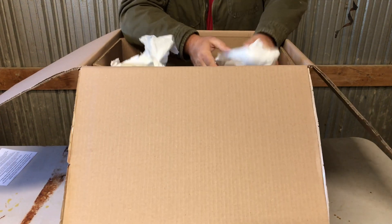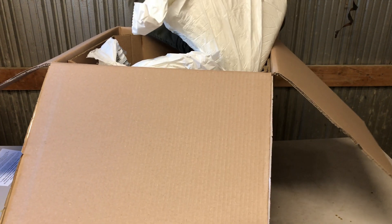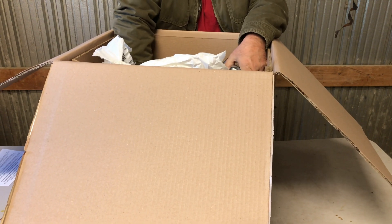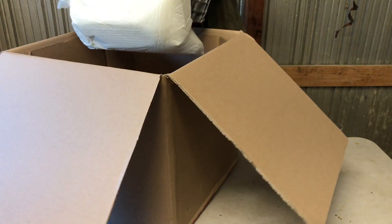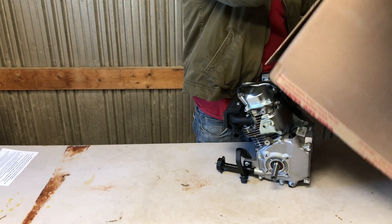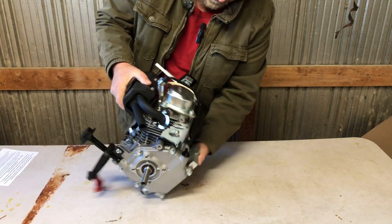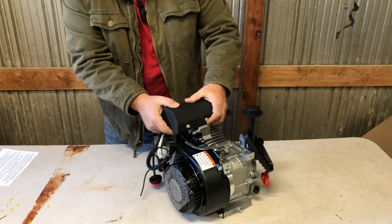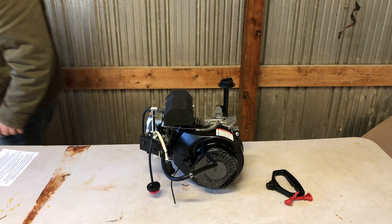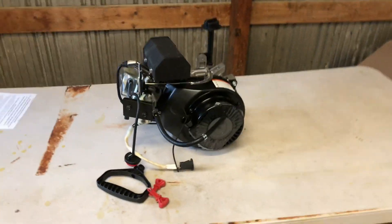And lots and lots and lots. This is a job right in itself, right here. I'll get this box out of the way. There it is. Can you guys see that? LCT.